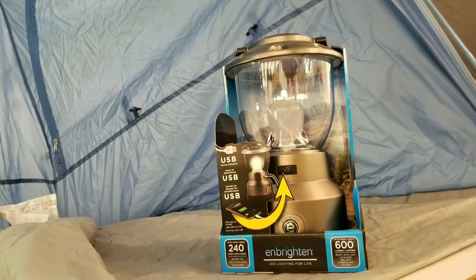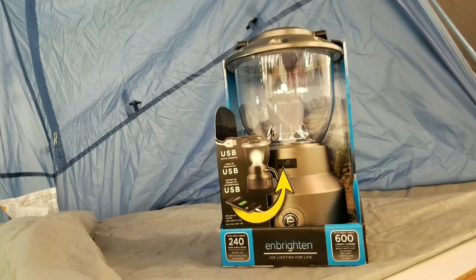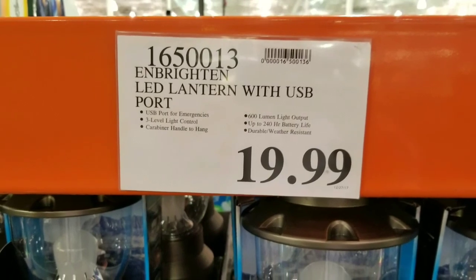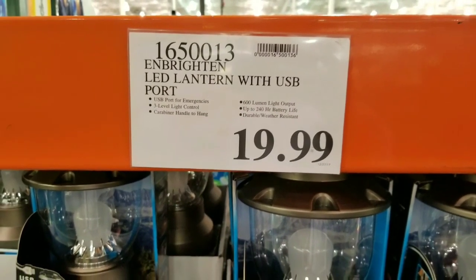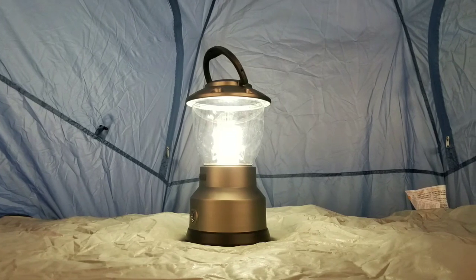Hey guys, was at Costco today. Saw this lantern. They sell this every year, except this is a different one now because this one is the LED lantern with USB port. Not sure I saw this last year, but this is basically a 600 lumen lantern for camping.